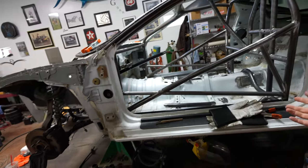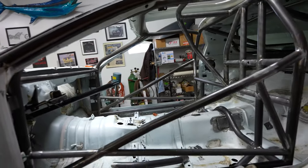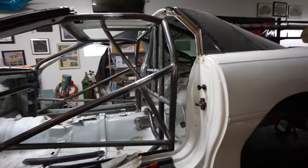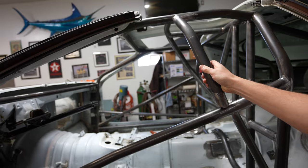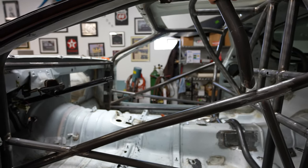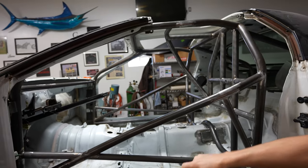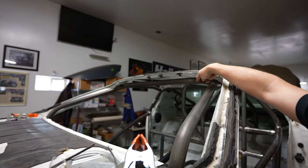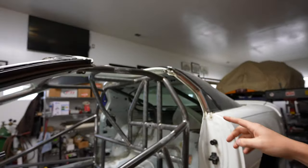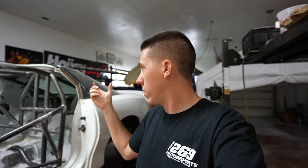Hey everyone, welcome back to the Camaro build. As you can see, I've made some progress with welding in the X-bars, and everything else that's in the car is pretty much welded — other than this kidney bar, and eventually I got to get this bar up here too. That bar will go something like that right there. But before I close myself off, I think I need to try to get the top brace done, and then the cage also gets little gussets here in the corners. The 25.5 calls for gussets pretty much in the main hoop of the cage to gusset all the corners.